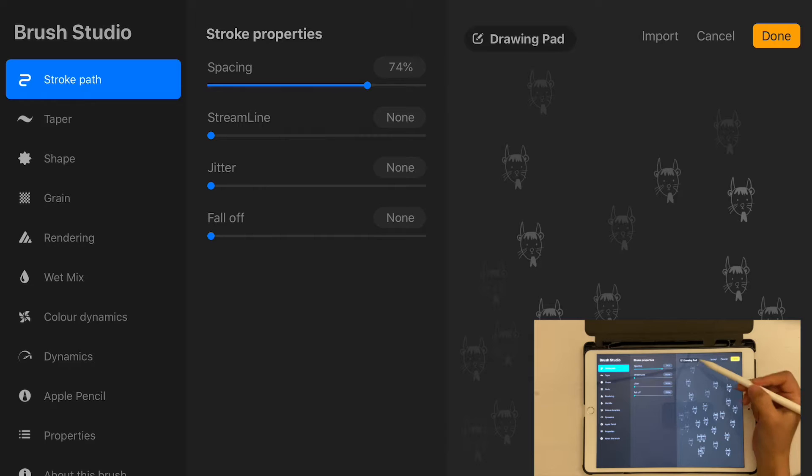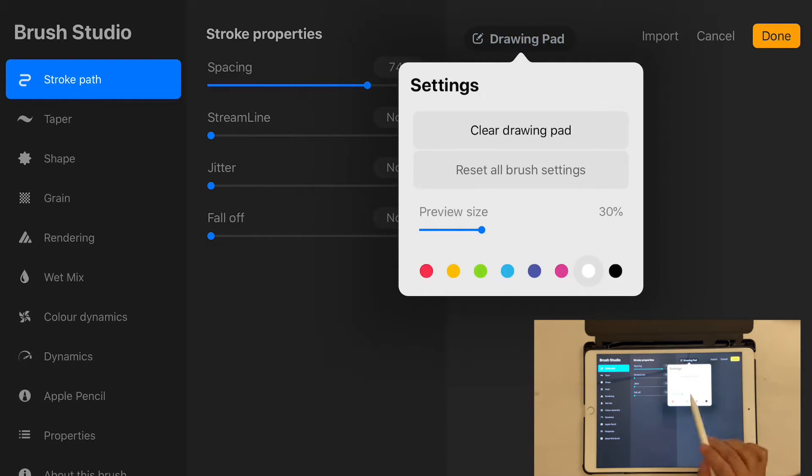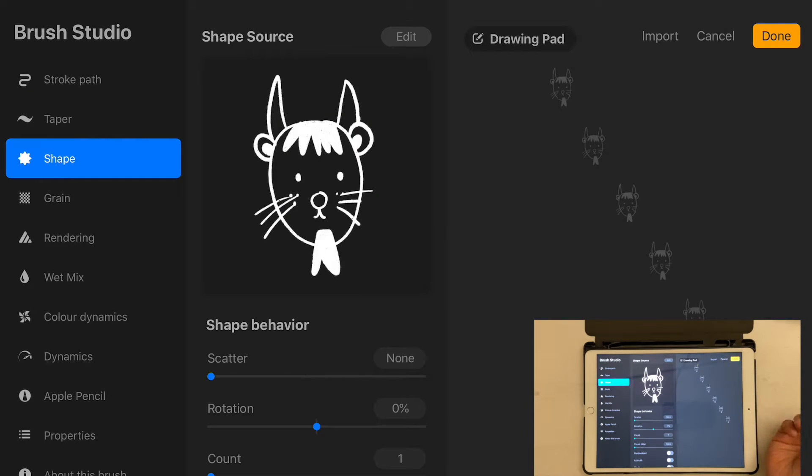To clear the preview, click on Drawing Pad and select Clear Drawing Pad. You can also change the preview color here — that's just for preview purposes, not permanent. You can make the brush preview size bigger too. Let's keep it as is for now. Once spacing is set, we need to adjust a few other things — let me draw something to make it easier to see what we're doing.